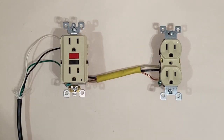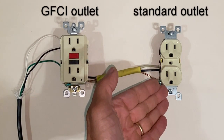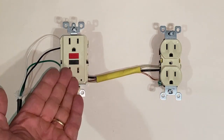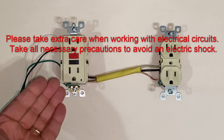Today I want to show you how to correctly connect a GFCI outlet and have a second outlet — a standard outlet — behave as a GFCI outlet. That's the nice thing about these GFCI outlets: they allow you to connect other outlets to them and take advantage of the GFCI functionality.